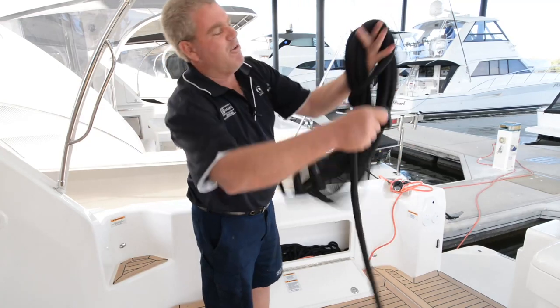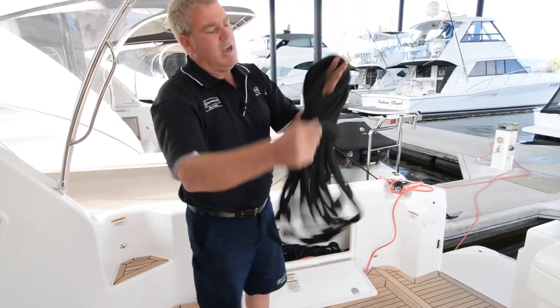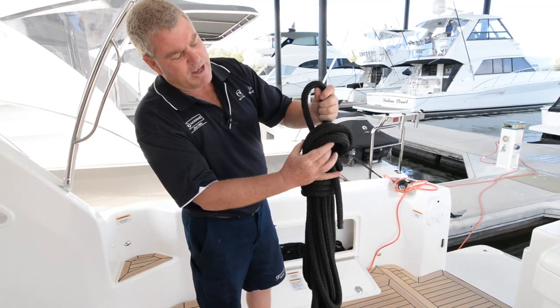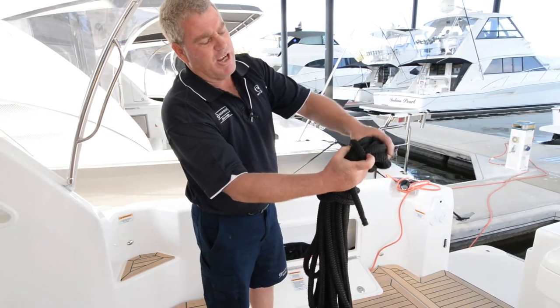First thing is it's three or four turns around your rope. Instead of just going straight through, push your rope through in a loop, leaving your tail on the outside.